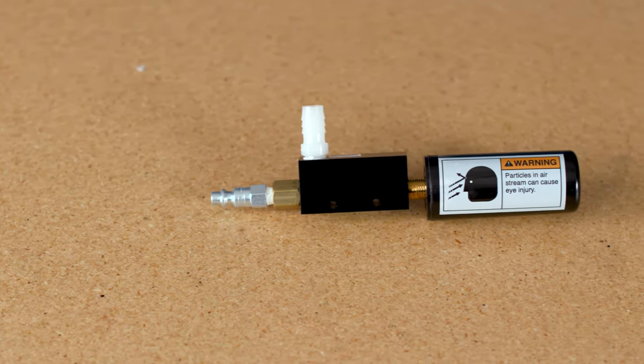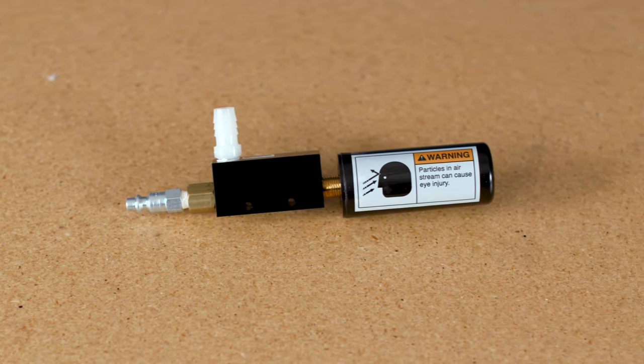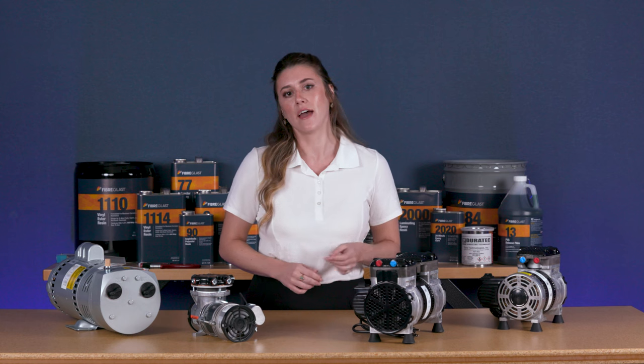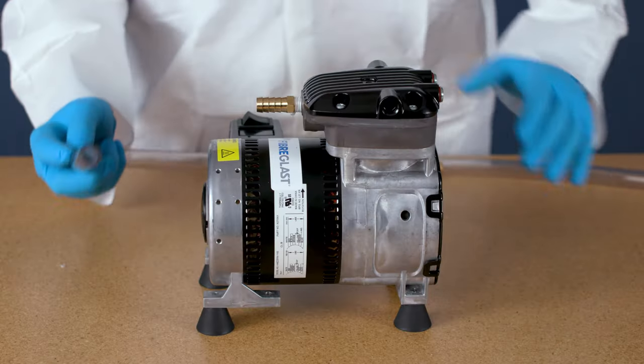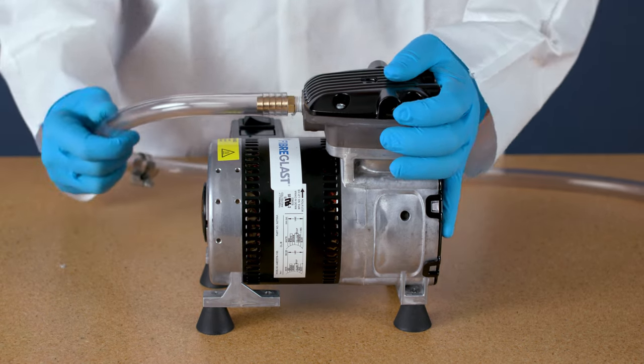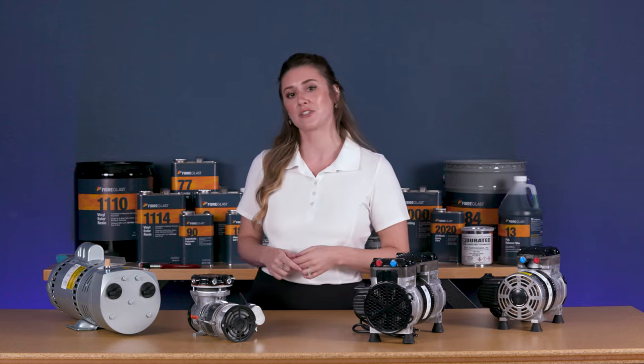We also carry two vacuum generators. These small devices fit into the palm of your hand and, when connected to an air source, will create vacuum for your project. Each comes equipped with a quick disconnect fitting and a barbed fitting, so they're ready to use right out of the box. Simply attach your vacuum hose and get started. They are individually rated by CFM and ultimate pressure.